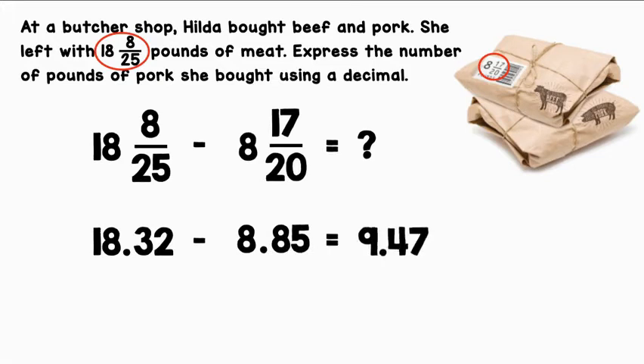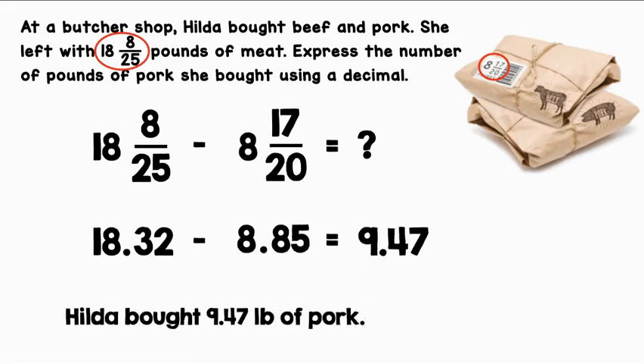When we subtract the two, we will get 9.47. Hilda bought 9.47 pounds of pork.